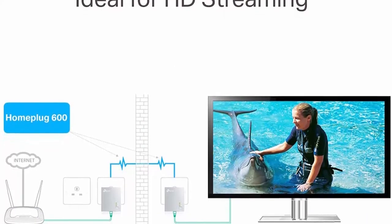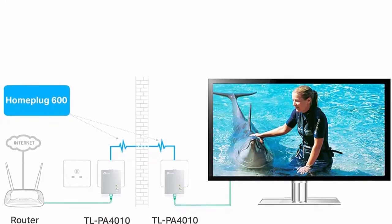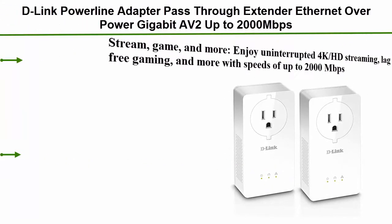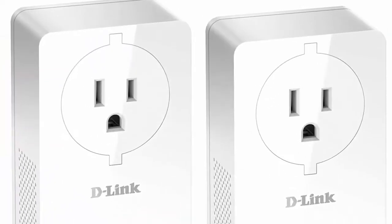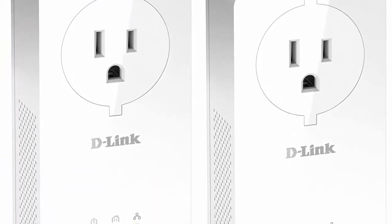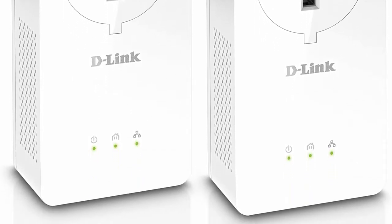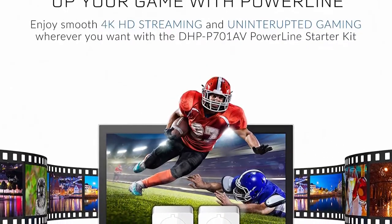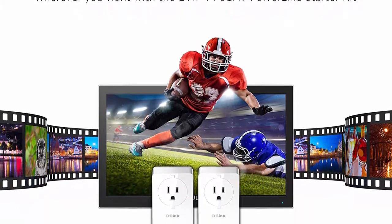Number 4: D-Link powerline adapter pass-through extender, ethernet over power gigabit, AV2000 up to 2000 Mbps MIMO internet network. Model DHP-701AV — stream, game, and more. Enjoy uninterrupted 4K HD streaming, lag-free gaming, and more with speeds of up to 2000 Mbps. Integrated pass-through socket — practical design ensures no power outlet is wasted.